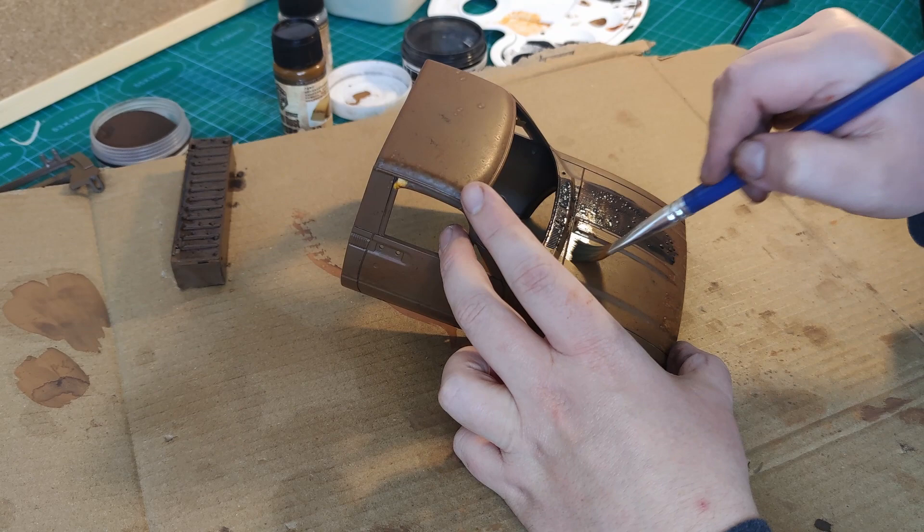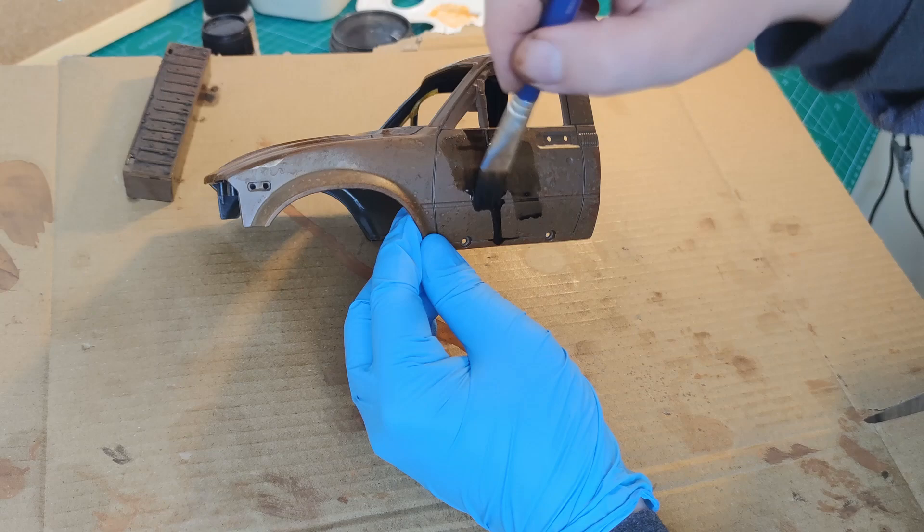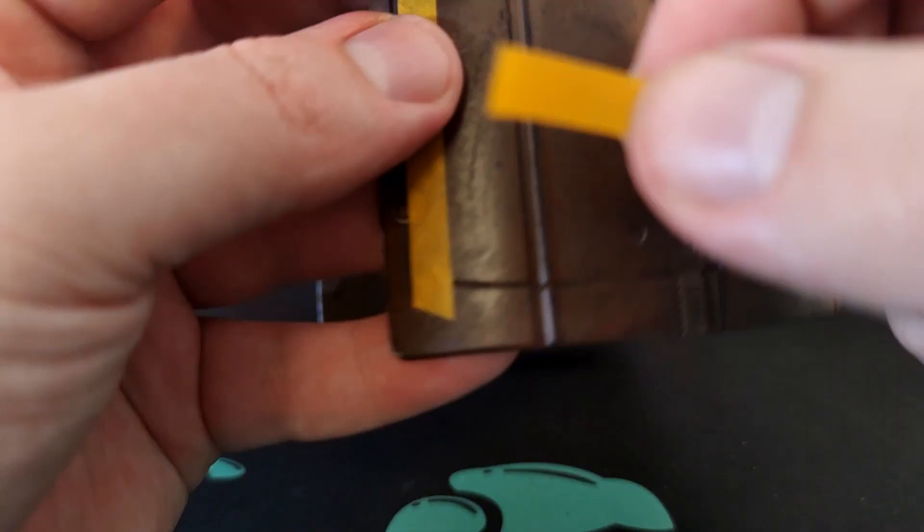Oil paint takes at least one day to dry, so make sure you leave it for at least 24 hours before you do the next step — preferably 48 hours. After it's finished drying you should have something looking like this. For mine I'm going to mask off the whole door so it's pure rust, but if you don't want to do this you can skip this step.